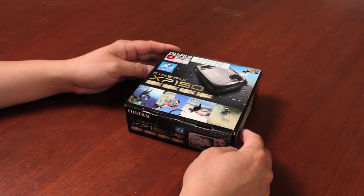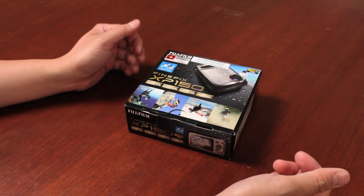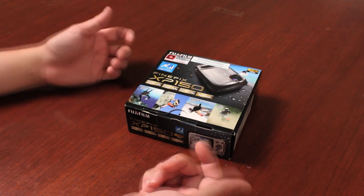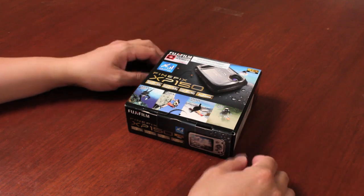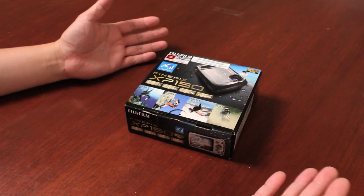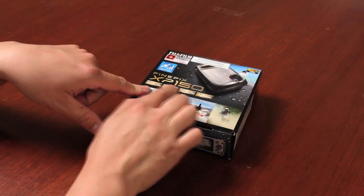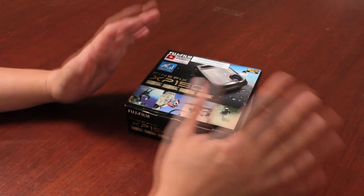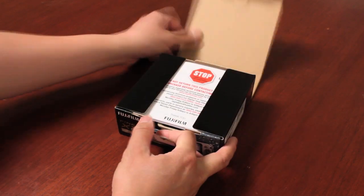Hi, I'm Billy, one of the Fuji Guys, here to show you the unboxing of the FinePix XP150 camera. This is a shockproof, waterproof camera that offers GPS capabilities, with waterproofing up to 10 meters and shockproofing up to 2 meters or 6.6 feet. It's fully sealed. There's also an XP170 that offers Wi-Fi and an XP100 that has no GPS or Wi-Fi whatsoever. The unboxing and functionalities are essentially identical across models.